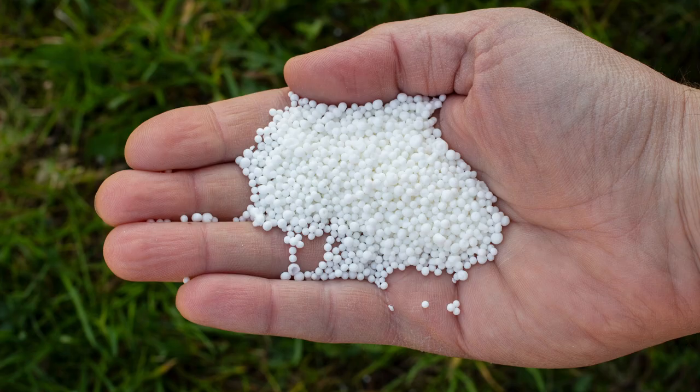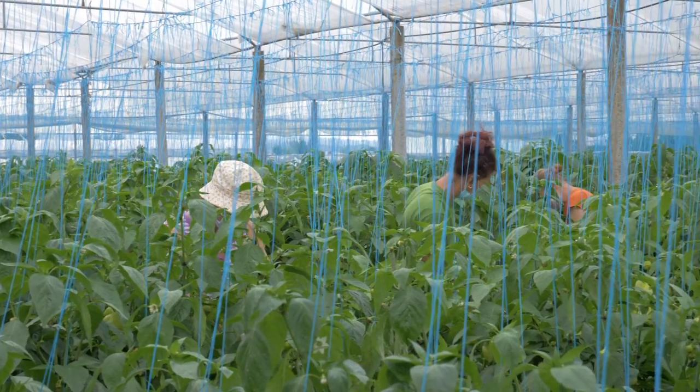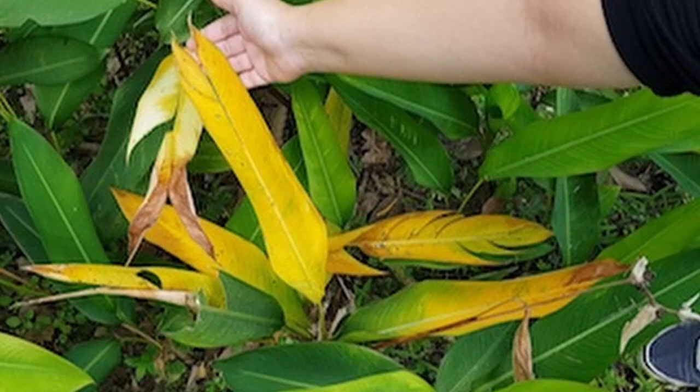One of the most important nutrients for pepper plants grown in hydroponics is nitrogen. Nitrogen is essential for the growth and development of leaves and for the production of chlorophyll, which helps the plant to photosynthesize and produce energy. A lack of nitrogen can cause the leaves of pepper plants to turn yellow and may result in poor growth and low yields.